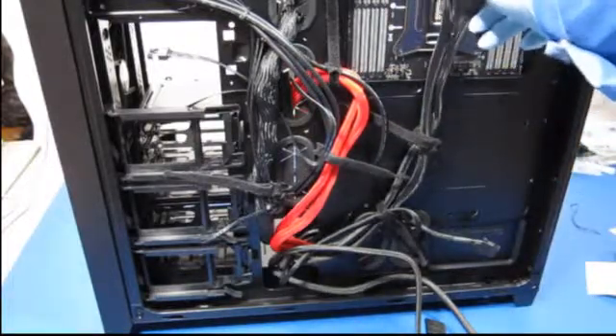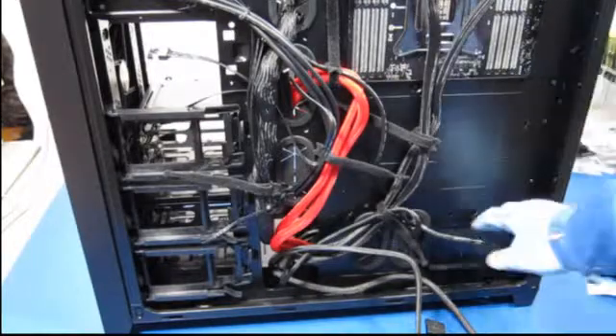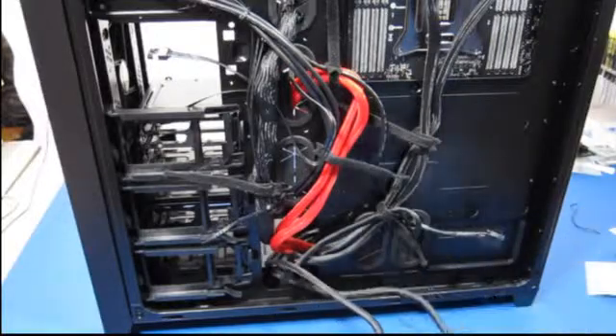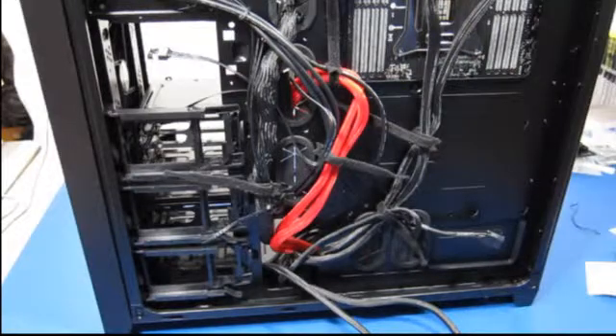These are the 12-volt power supplies to the top of the motherboard. This is the 12-volt to the bottom of the motherboard. These are two connections for the SATA drives and we're going to put those in next.